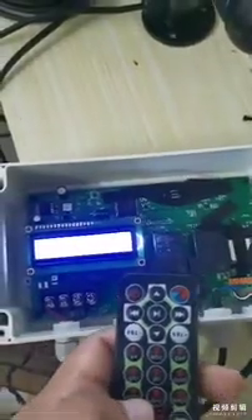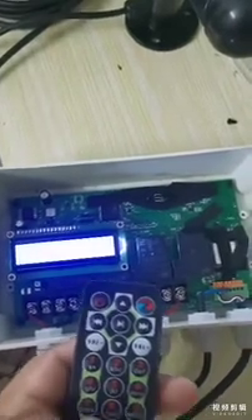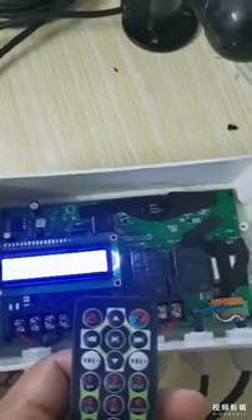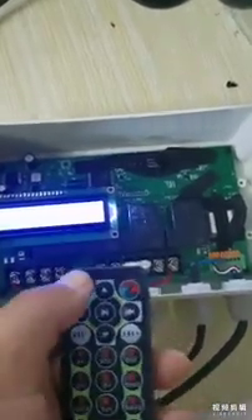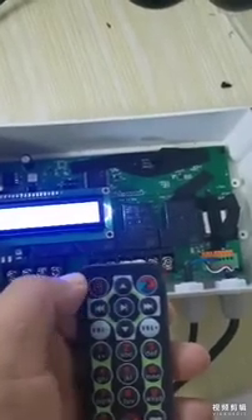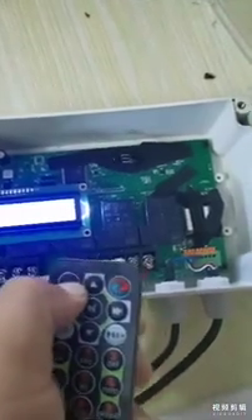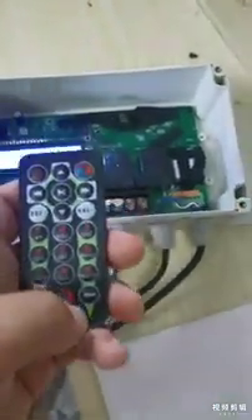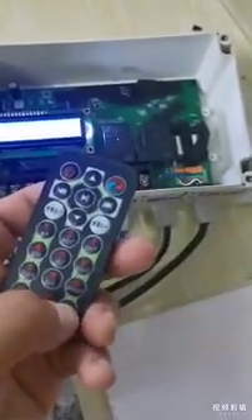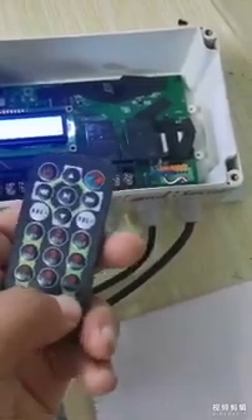At first, you need to set up some parameters. After you set all the parameters, you need to push this button to finish manual mode, and then push this button to enter automatic mode.